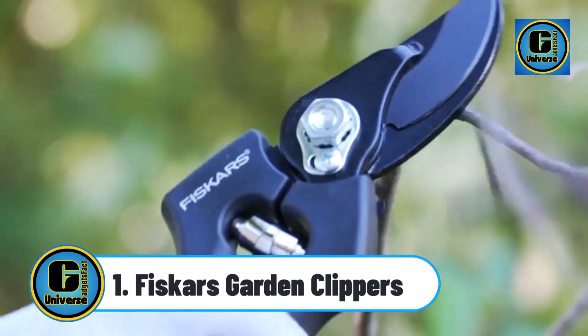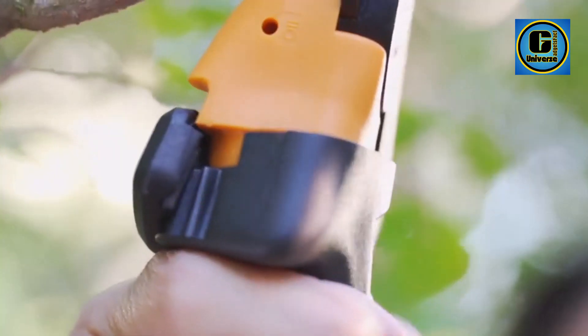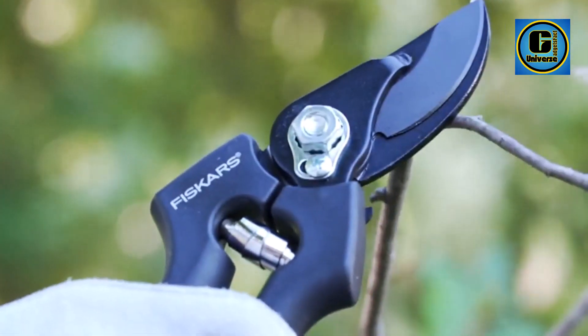Fiskars Garden Clippers Steel Blade Plant Shears are ideal for various pruning tasks like cutting flower stems, maintaining your herb garden, and more to encourage overall plant health and appearance.